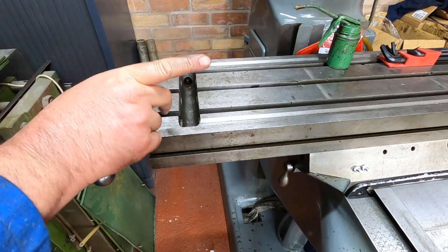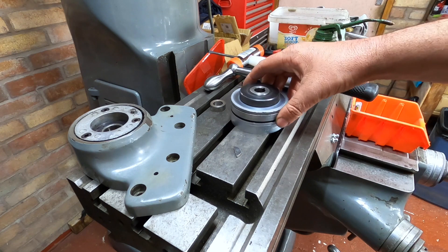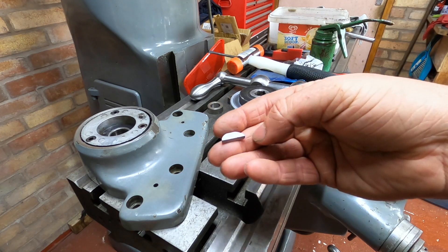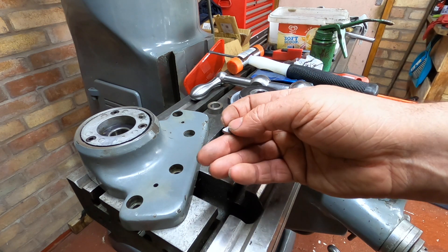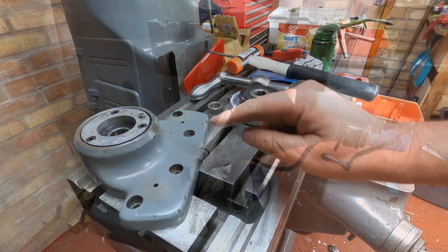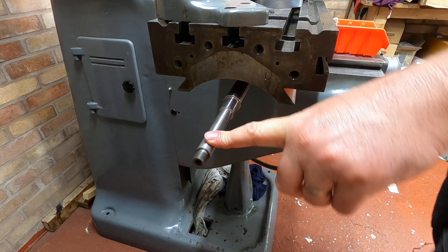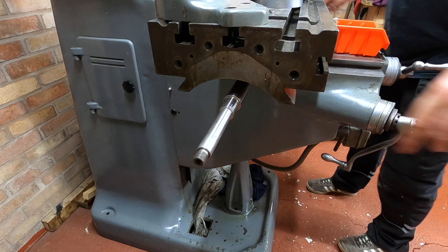So we've just got all the stuff to go on the ends - we'll do that end first because we have to set up the nuts. I ordered a new Woodruff key from GT Machine Parts. I don't know if anybody else has suffered this, but it wouldn't fit, so I've had to sand it down. Looking at the end here we've got the shaft, and what we need to do is make sure that the slot for the key is at the top. I'll just turn that until the key slot is at the top.